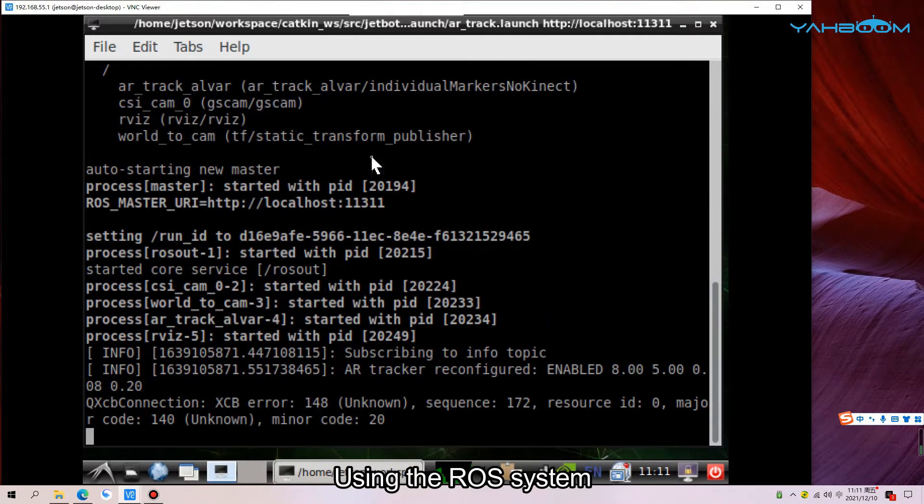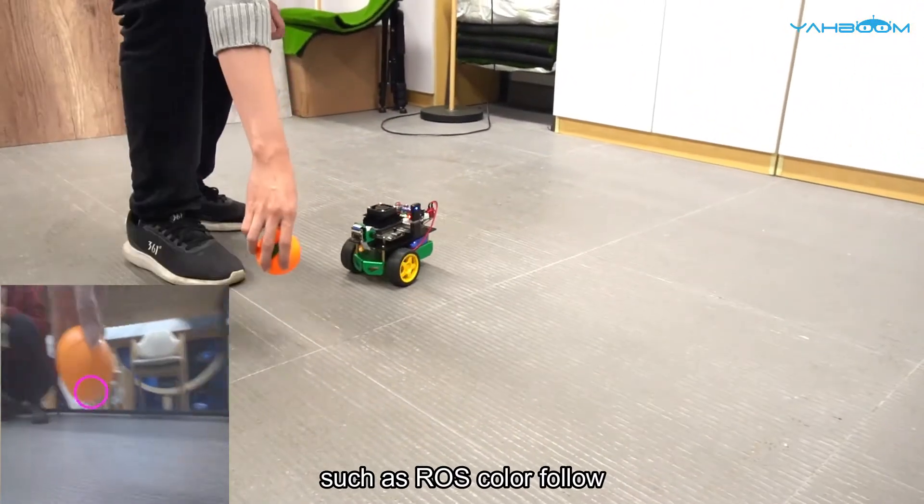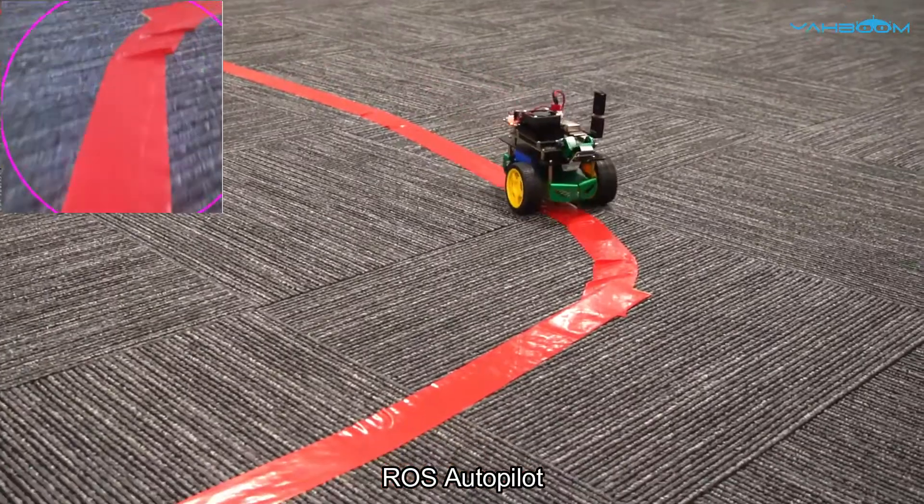Using the ROS system, we create a series of wonderful functions, such as ROS Color Follow and ROS Autopilot.